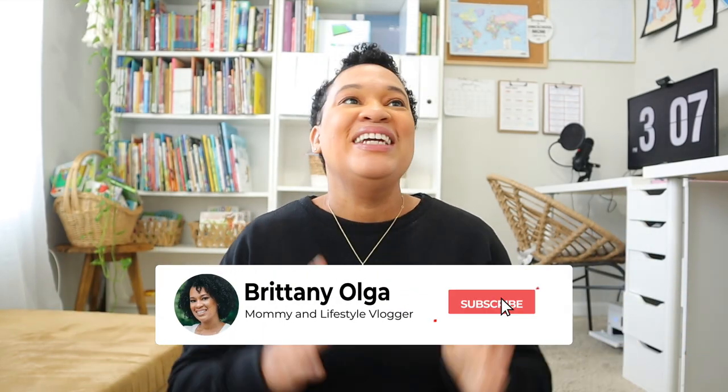Hey, my name is Brittany and welcome back to my YouTube channel. I'm making another video mid-year talking about a mid-year curriculum switch, especially when it comes to math. We officially made the switch from Saxon Math to Math U See, and I'm going to explain all the reasons why we made our mid-year math switch.